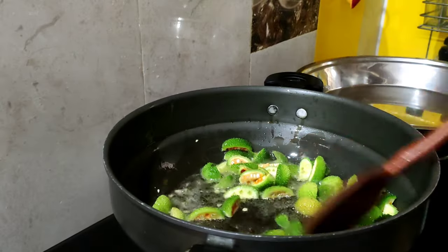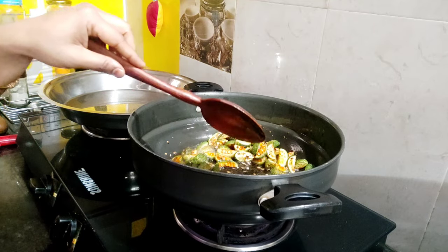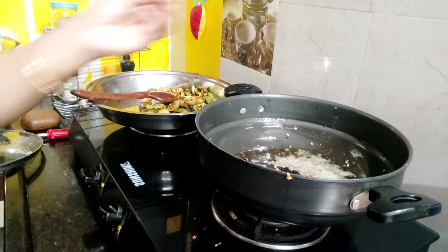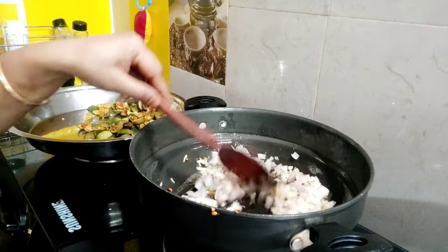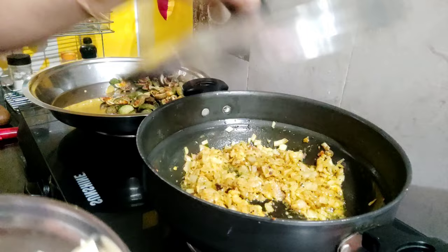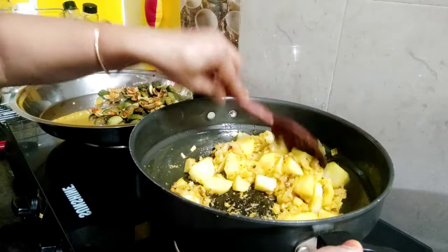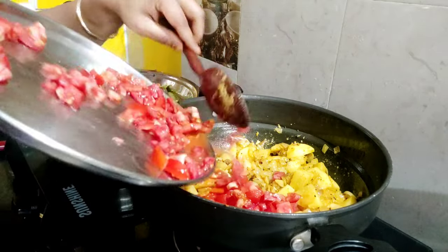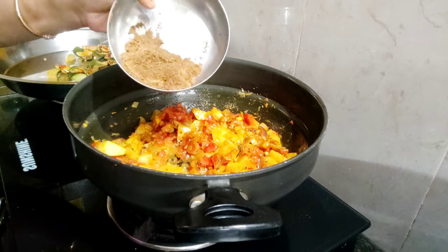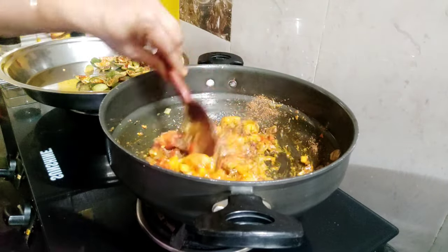Place these seeds in 1 spoon of oil and we will fry them now. We will watch the green color change. We will add 1 more spoon of oil and continue frying.